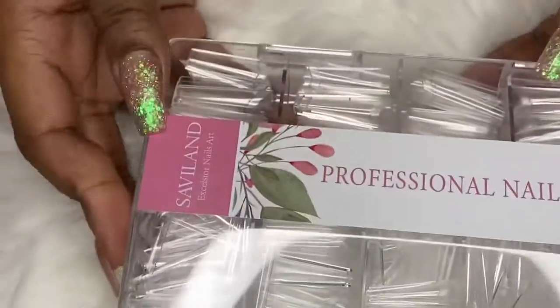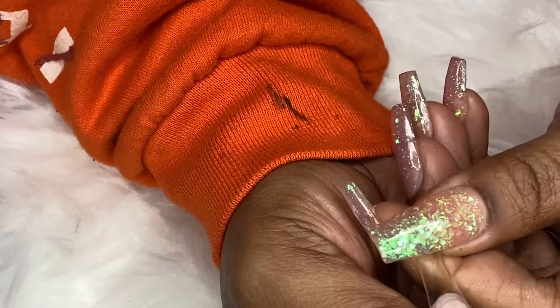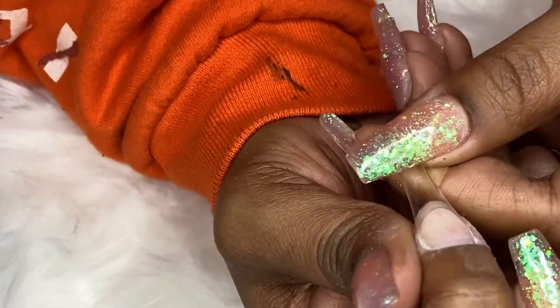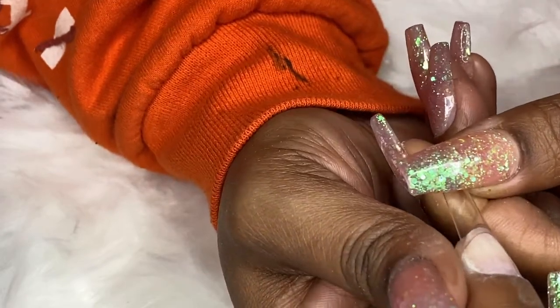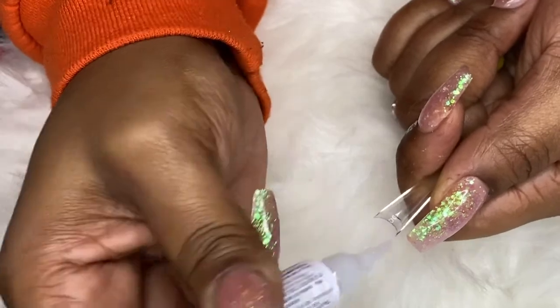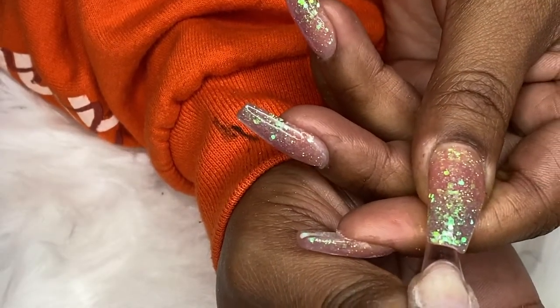I also picked up some coffin nail tips from Savvyland — I got these off Amazon — and I wanted to try these out since they're brand new. I actually just popped off a pen so I could test them out and see how well they work together. Here I'm just measuring a nail tip, making sure it fits the sides, then I'll pop that on, clip it, and then we'll get to the actual shaping.